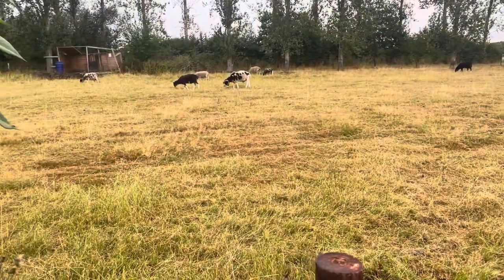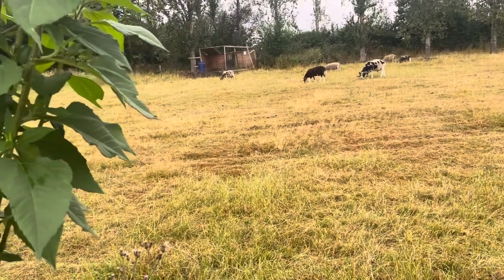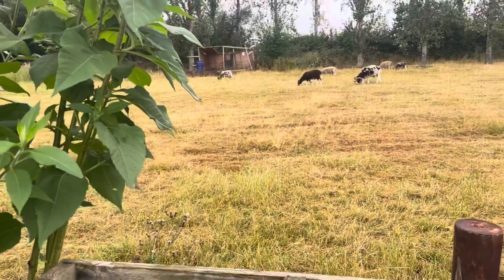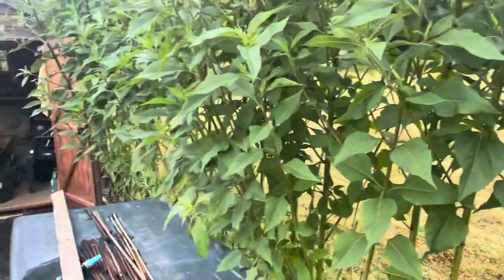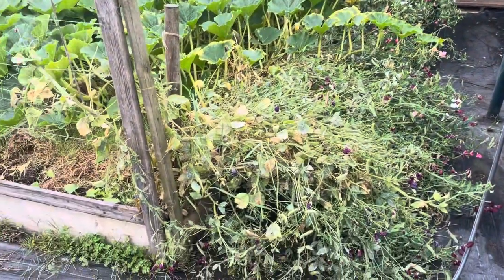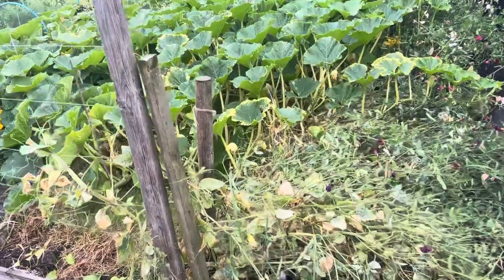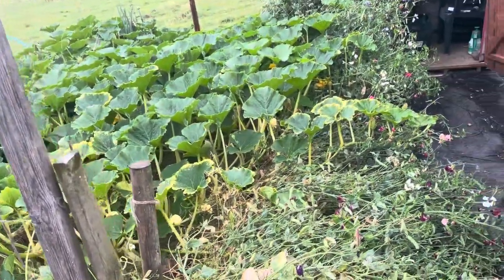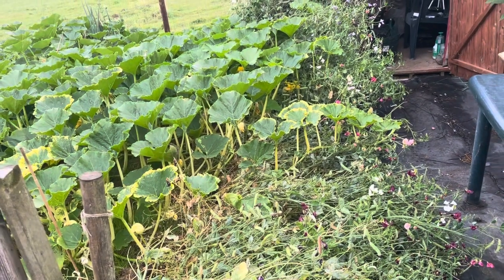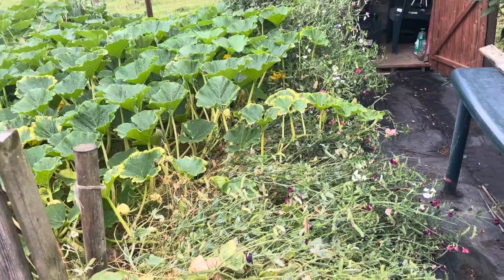You can see that the ground's been looking pretty dry, although last night we did have rain and some high winds. So the fence is down — admittedly it was only held up by string in a couple of places — but that does probably mean that the pumpkins are going to start running wild if I don't do something about it.